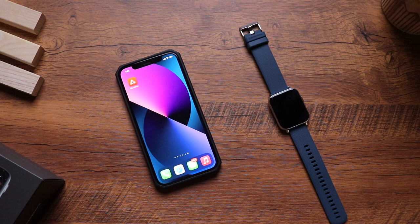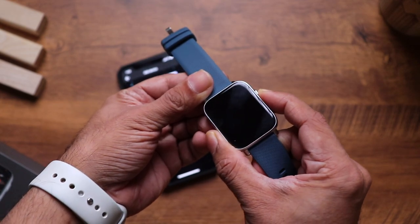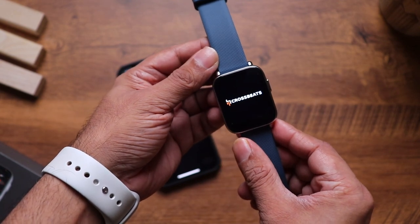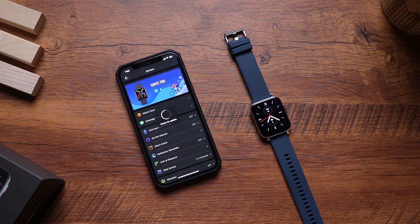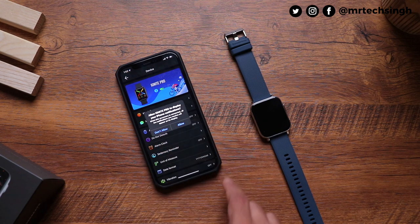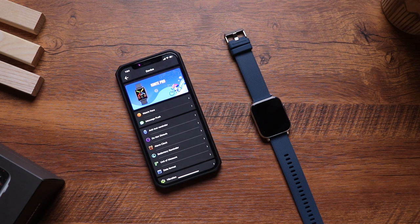Let's pair the watch. You'll need the CB Active app, available on the Play Store and App Store. Go to 'Add Devices', press and hold the button on the side of the watch. The Ignite Pro shows up — click to pair. There's also a firmware update which I highly recommend you do immediately. Once downloaded, it restarts and installs — the whole process took barely one or two minutes.